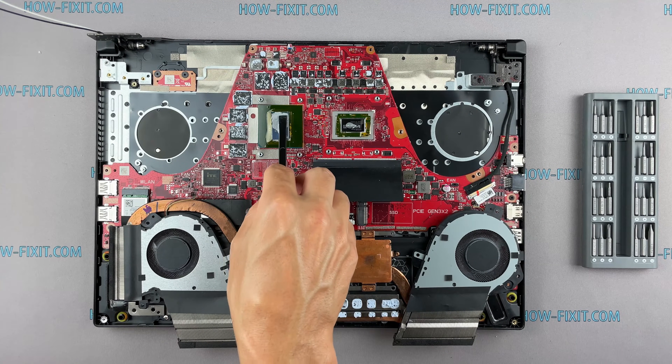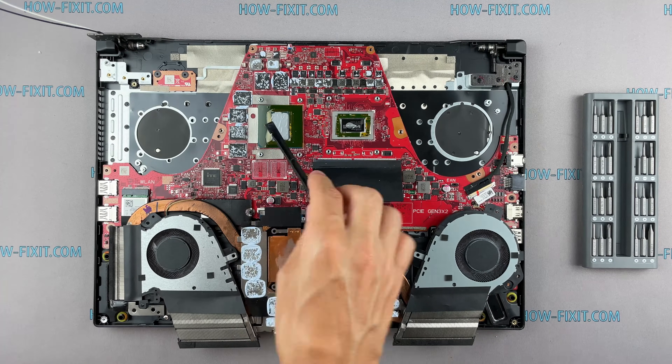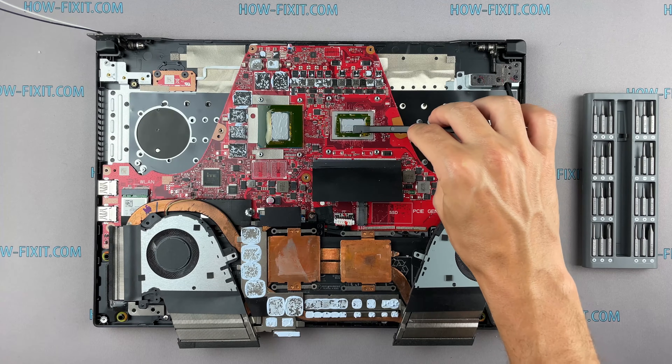If you still don't know which thermal grease to choose, in the description I left a link to the video where I test different thermal greases and choose the best one for a laptop.